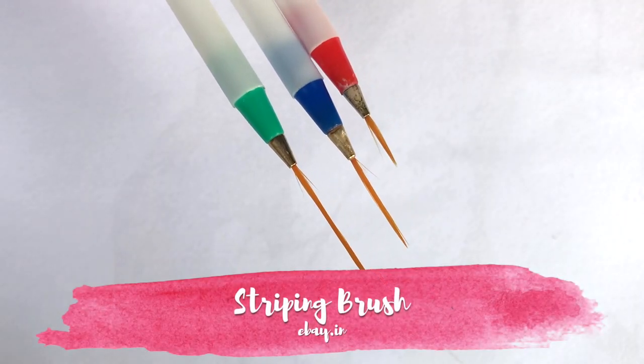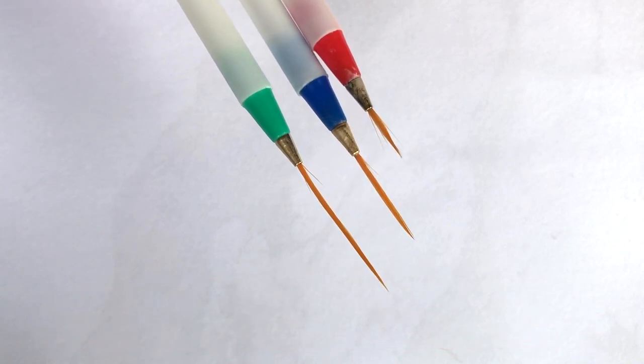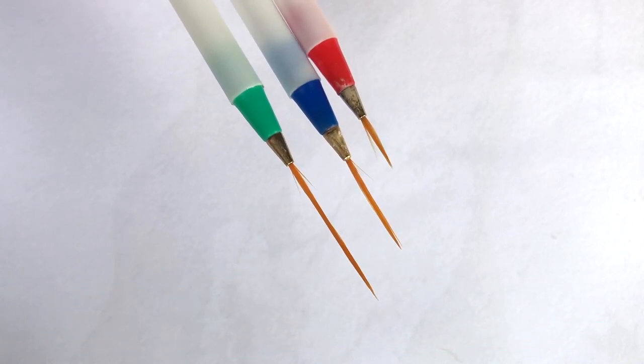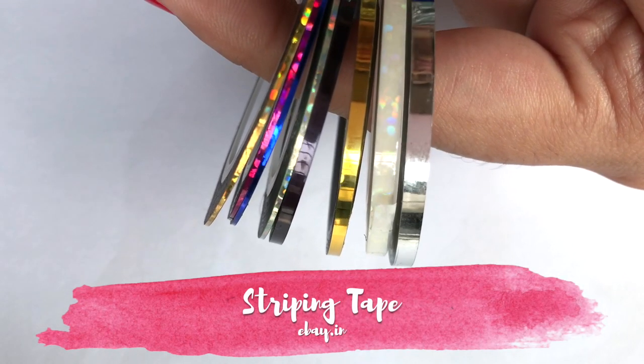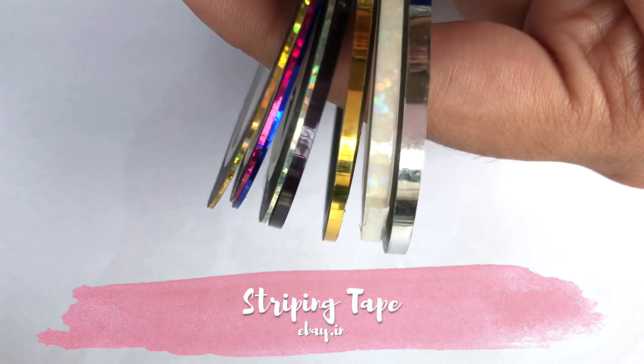We use striping brushes in nail art. This is a set of three striping brushes which I purchased from eBay — the link will be found in the description bar. Striping tape is very easy to use to make any boring manicure more interesting.